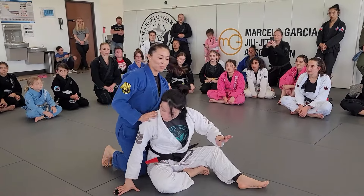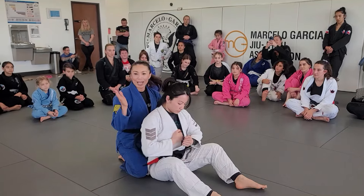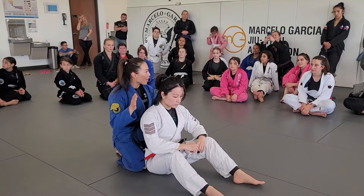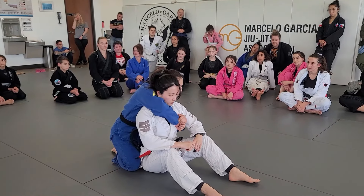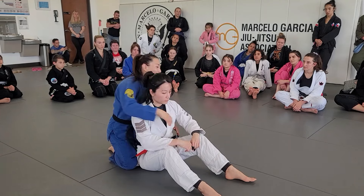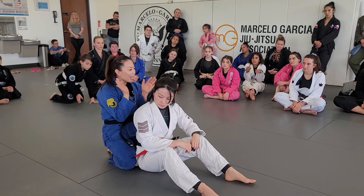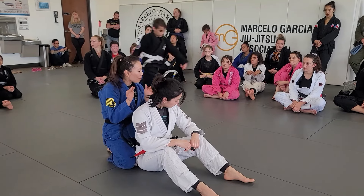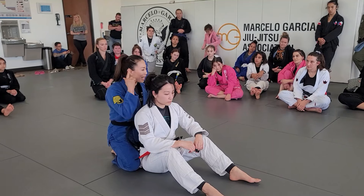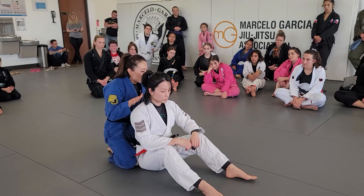We're going to start on your knees, sitting. I know everyone knows the seatbelt, but we're not going to just reach over like this. She can grab my elbow and she's kind of controlling. So short arms, hide your elbows, and as I go in for the seatbelt, I'm not going to look at her — I'm just looking away. Notice my head's going to push her head that way.